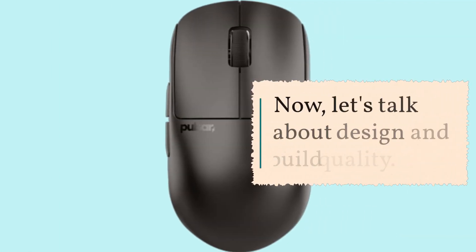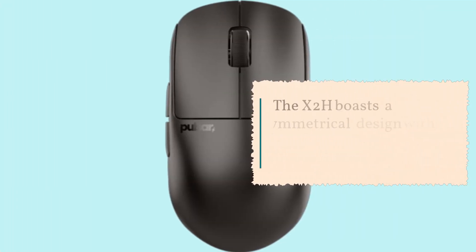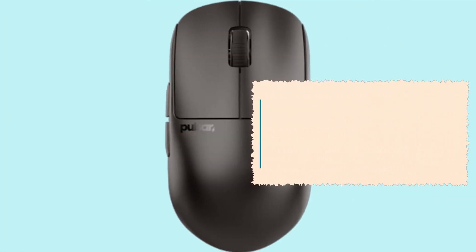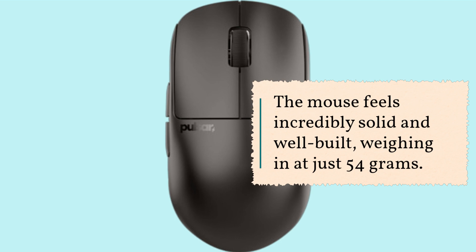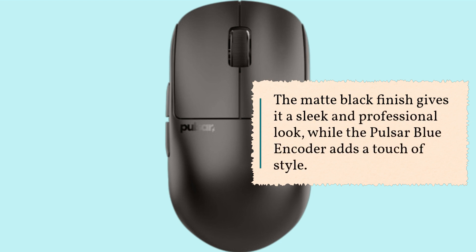Now let's talk about design and build quality. The X2H boasts a symmetrical design with an elevated rear hump and a slender waist, providing improved stability for aggressive claw grips and enhanced palm support. The mouse feels incredibly solid and well built, weighing in at just 54 grams. The matte black finish gives it a sleek and professional look, while the Pulsar blue encoder adds a touch of style.